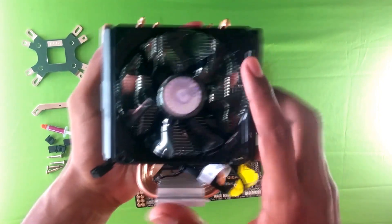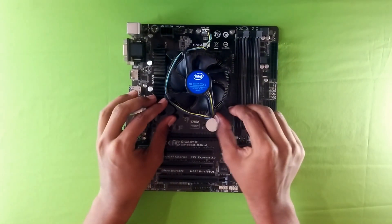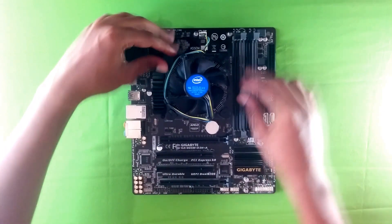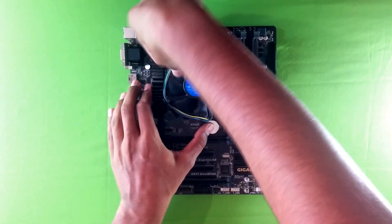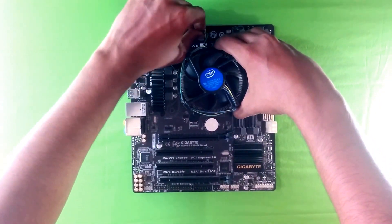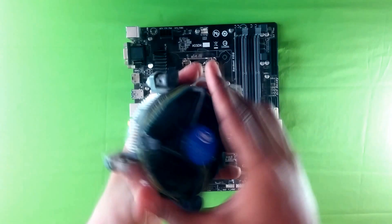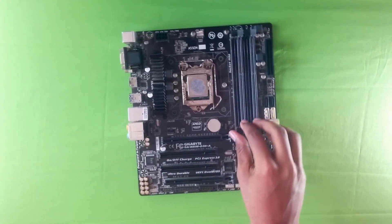We're going to replace that with this bad boy. First, let's take the motherboard and remove the stock cooler — it's easy enough, though it might take a bit of fiddling around. And a noob mistake: forgot to remove the fan connector first.